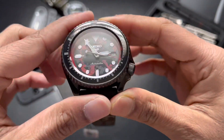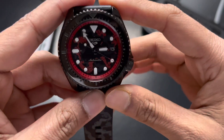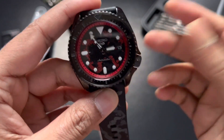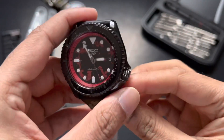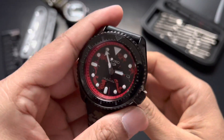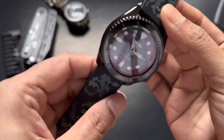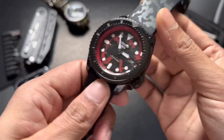The bezel is unidirectional — I think it's anti-clockwise. And as a watch, this looks really, really good. This is a very nice design from Seiko.